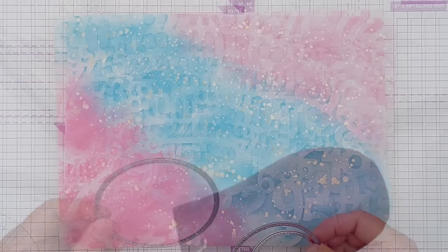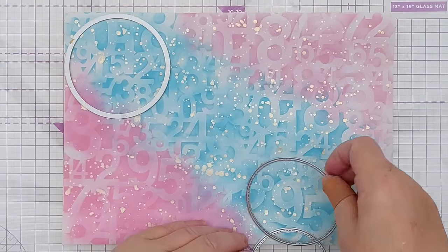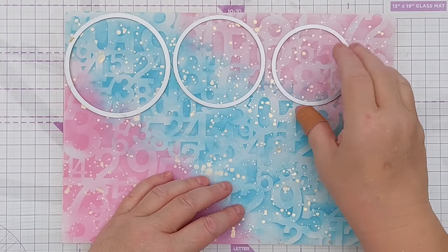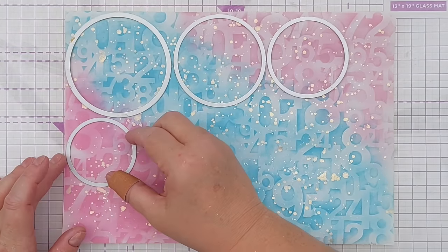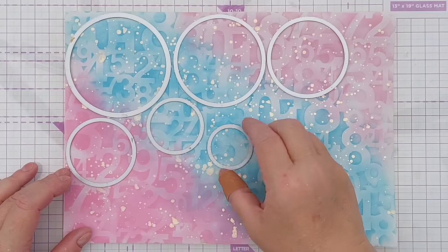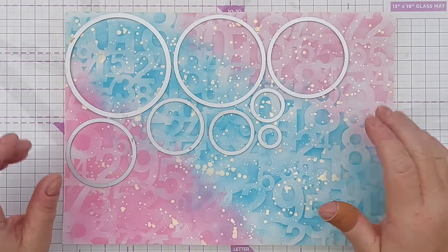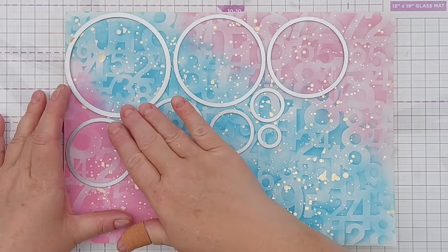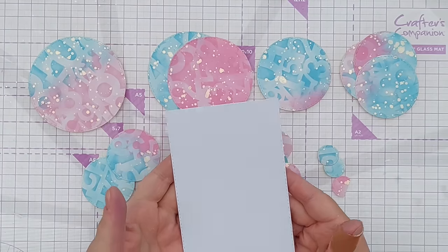When I'm feeling the need for a bit of crafting therapy, I like to go to my go-to favourite shapes as well as my favourite colors and favourite spatters. Circles are hands down my favourite shape, so I'm going to use this stitched circle nesting set of dies to cut lots of circles from this. I've got lots of circles now and some partial circles.